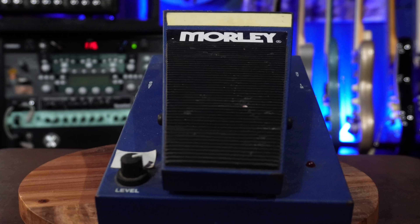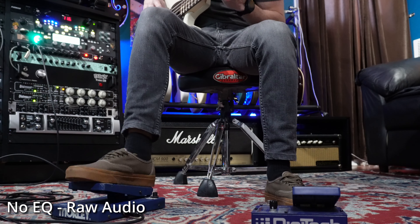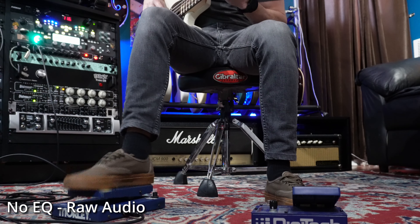Moving on to some of the fun stuff — this is the Morley Bass Wah. If you don't know much about bass wah, this is kind of the standard go-to. It is historic and awesome and it does exactly what you think it does.